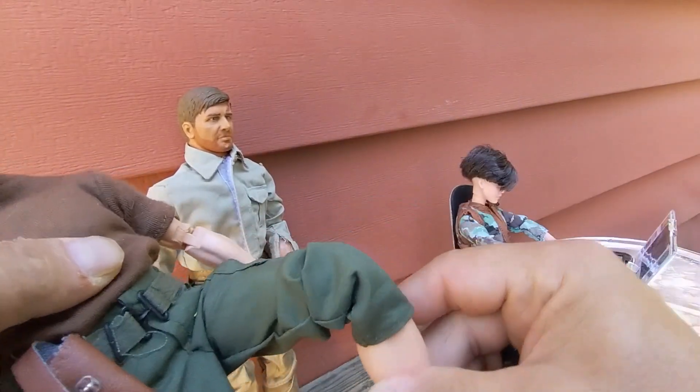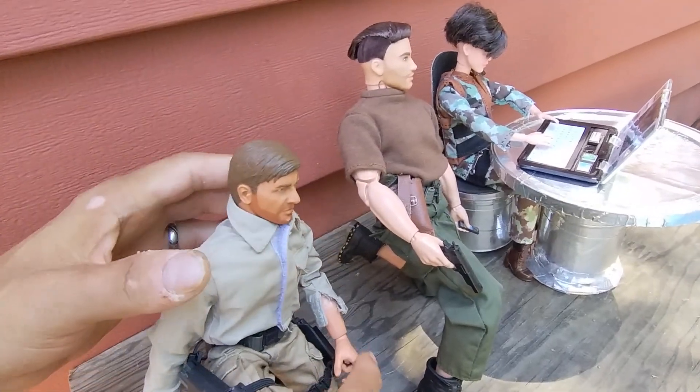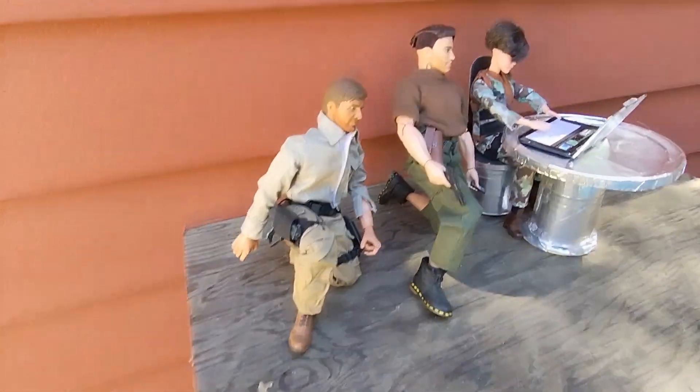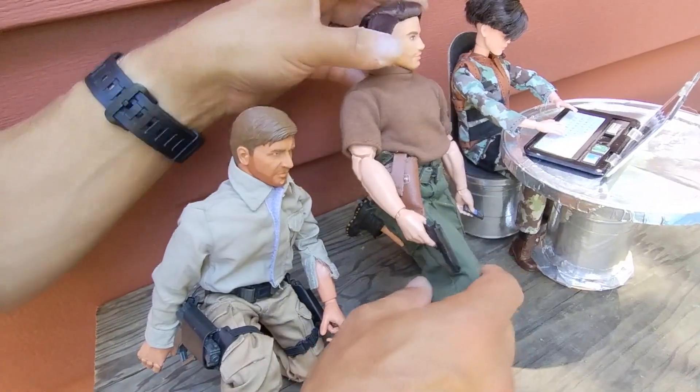He has double jointed knees, and with the limited articulation he can still kneel a little bit, but not as well as our super articulated GI Joes. It doesn't matter to me much as long as I can get some range of motion out of him.